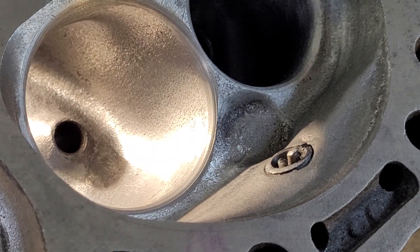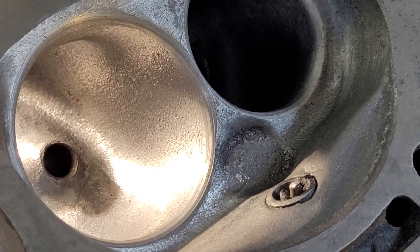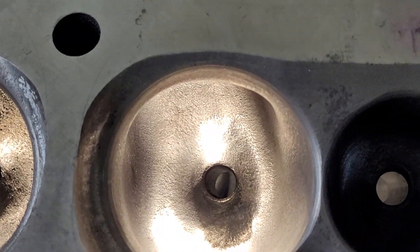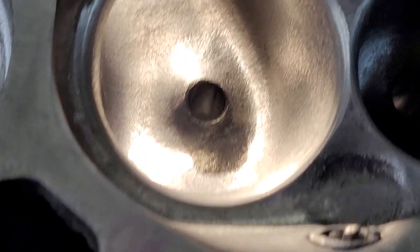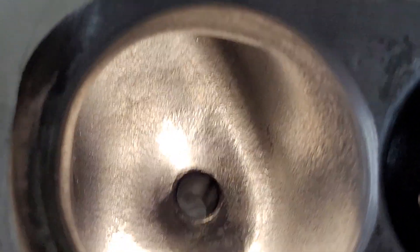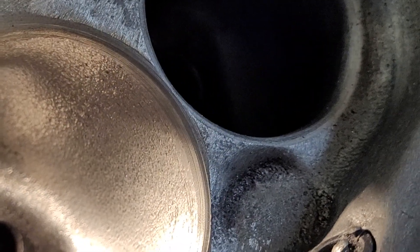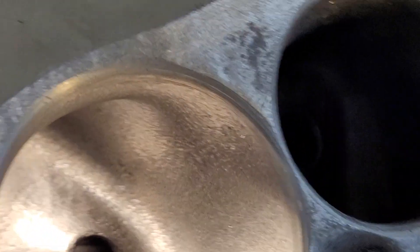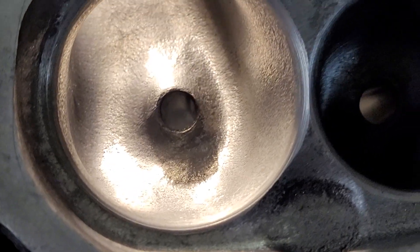Hey guys, figured somebody might be interested in the 041x progress. Did a little more work to them - took a little piece out of the chamber, I may take more out depending on if that's really holding me up. I took a little more metal out of this side of the bowl, there was a little extra metal there. I had pretty high speeds on the roof so I was able to do that. You can see I haven't touched the valve job - the valve job is thin and not good, but I'm waiting on my new honing tank so I can do guides the right way.